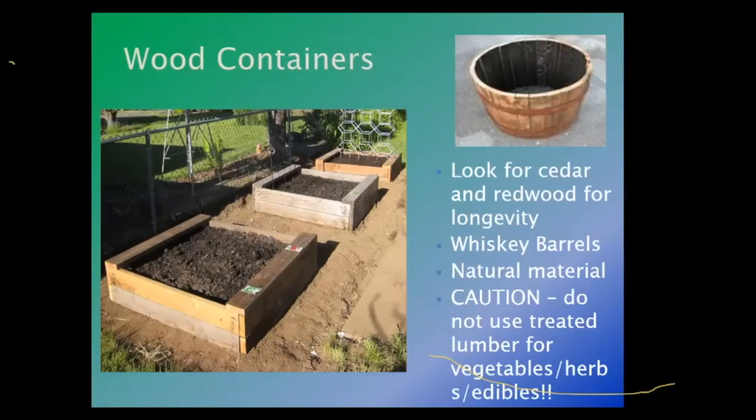Whiskey barrels are great — a lot of people have been using them. When using wood, make sure it's a natural material, not compressed board or particle board, as they don't hold up to moisture well. Watch out for treated lumber, especially if you are growing edible food, because whatever the wood is treated with is going to leach into the plant. The plant will absorb those chemicals.